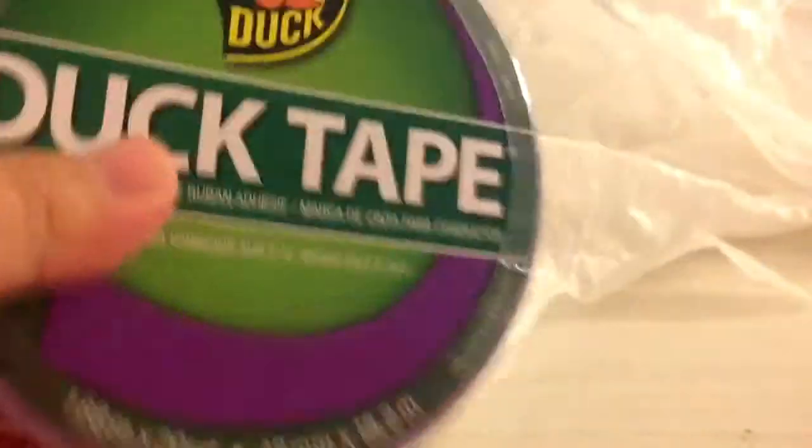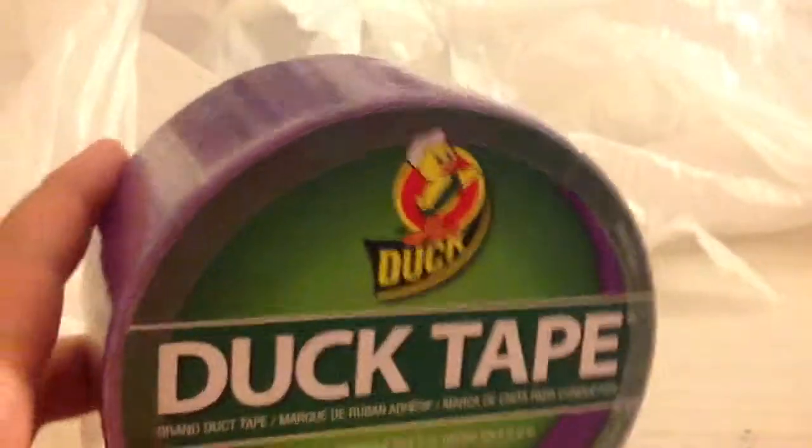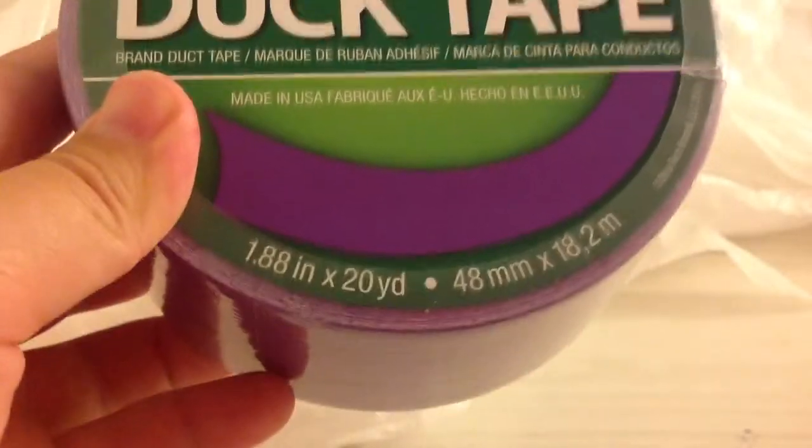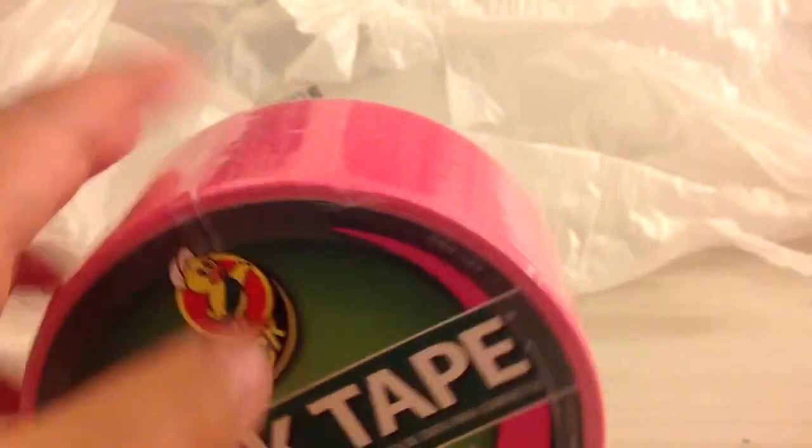My sister got two rolls of duct tape — Duck brand, which I think is the best brand for duct tape. It has very good quality fabric with reasonable prices. The first is a purple color with a shine, 20 yards and 1.8 inches wide. The second is hot pink — this one is 15 yards because it seems to be a limited edition color. You usually get 600 bands in standard packs, but this one is special. We all got these at Michaels.